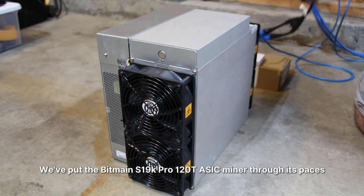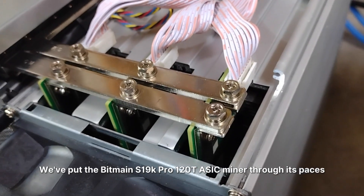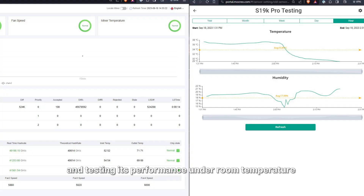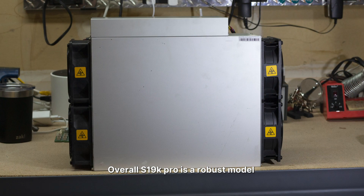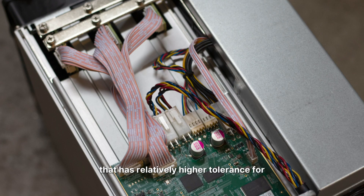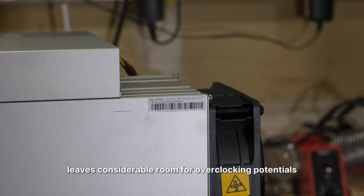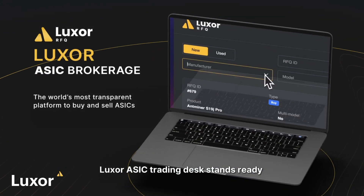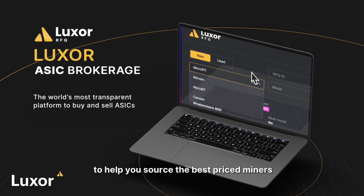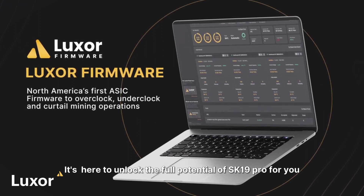So there you have it. We've put the Bitmain S19K Pro 120 TH ASIC miner through its paces, examining its hardware design and testing its performance under room temperature as well as in a heated environment. Overall, the S19K Pro is a robust model with relatively higher tolerance for heated environments than the S19XP and S19J Pro Plus, and it leaves considerable room for overclocking potential. If you're interested in the S19K Pro, Luxor's ASIC Trading Desk stands ready to help you source the best price, and Luxor OS firmware is here to unlock the full potential of the S19K Pro.